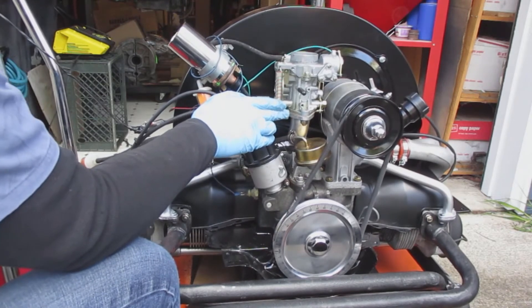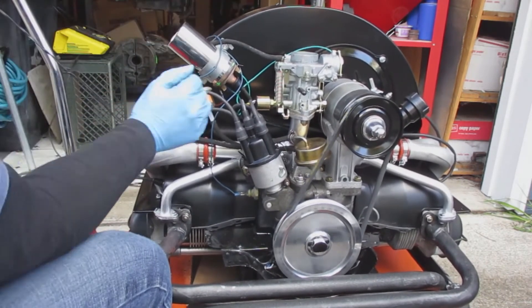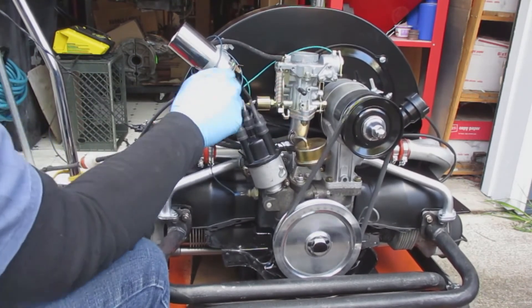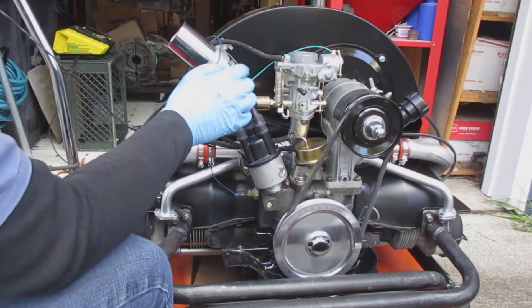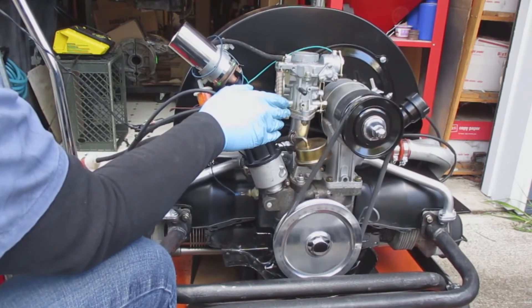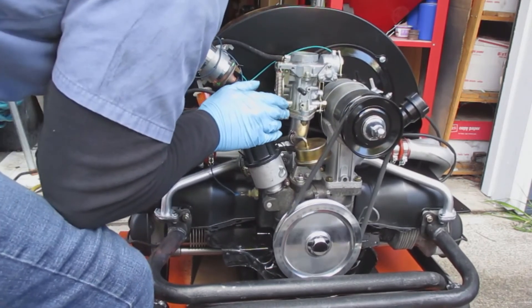I've been trying to start the engine — I had to replace a couple of fuel pumps because the one I had didn't work. Right now the fuel filter from the gas tank to the fuel pump has fuel in it, and the fuel is now in the second fuel filter up by the coil. I'm just waiting for the fuel to get up to the carburetor — it takes a little bit, just take your time.